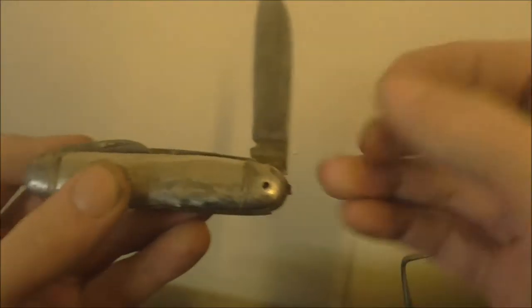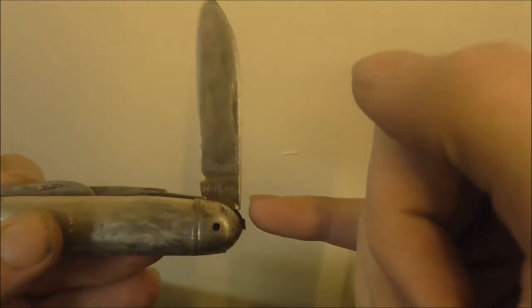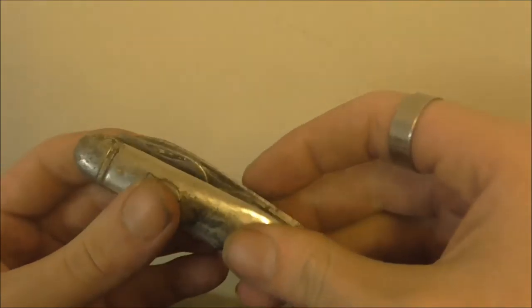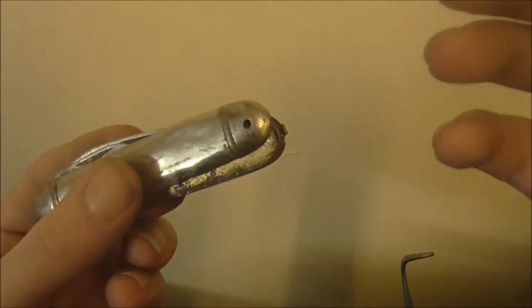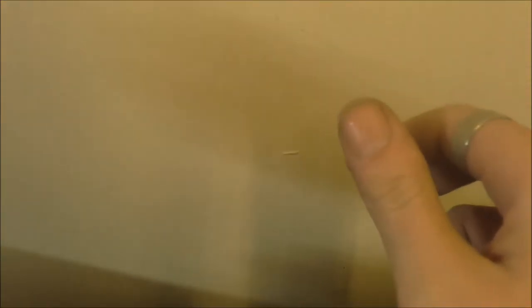Just that little bit of information that you get by cleaning this piece off, which takes ten seconds, will tell you all you need to know about whether or not it's worth it to you. Whereas any kind of Stanley number four plane, no matter what condition it's in, I'm going to buy it at a car boot sale. Because I know that three hours' work on it, I can have it looking nice, I can have it functional — more importantly — and I can sell it for at least £20.